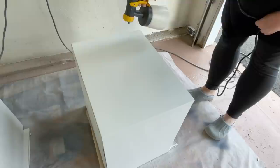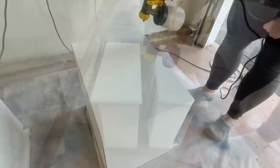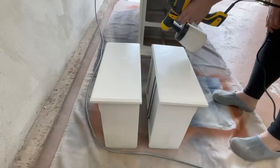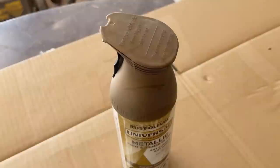Fusion has a built-in top coat that is super durable once the paint is cured, so I decided to skip adding any additional top coat for now, but I may come back a little while later and add a few coats of Fusion's Matte Tough Coat once I'm ready to put these in their new home, because nightstand tops get a lot of traffic.